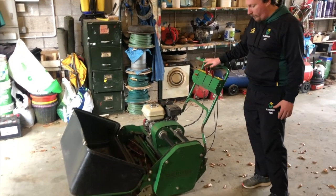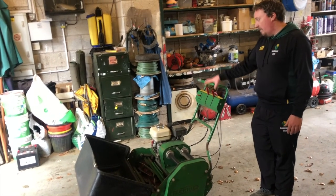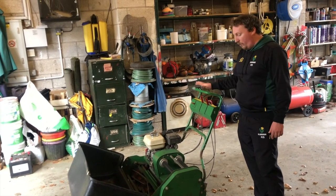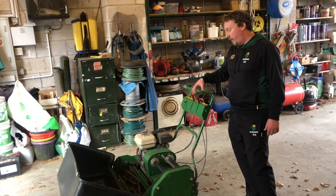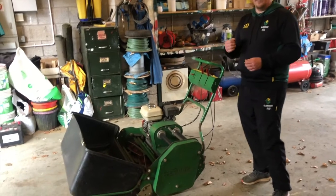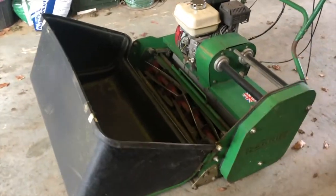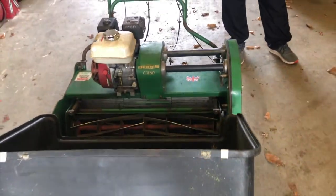This is a mobile we've been predominantly using through the winter, so it's been serviced, it's been sharpened, and the engine has been given a once over. We like a mobile like this at this time of year because it has a cutting cylinder on it with fewer blades, so it's a little bit kinder on winter grass, and there's a little bit more weight in it than a smaller mower.